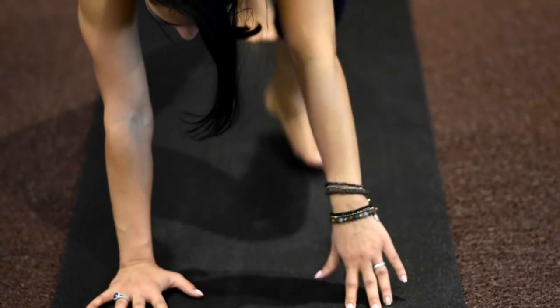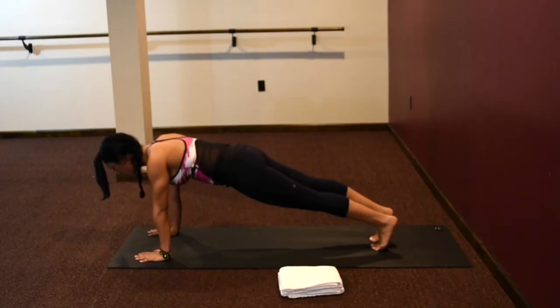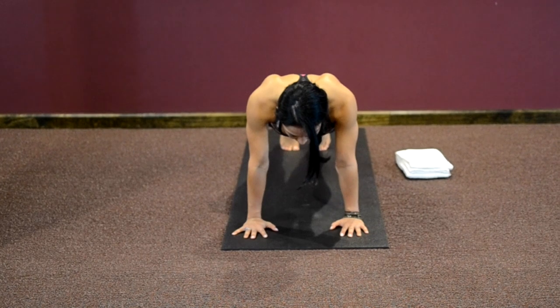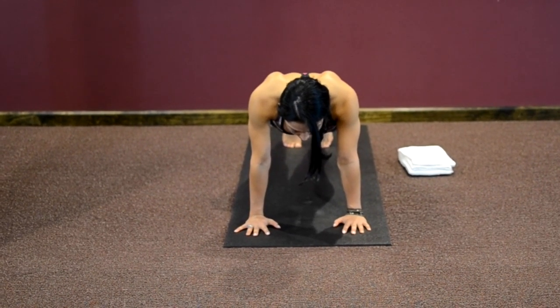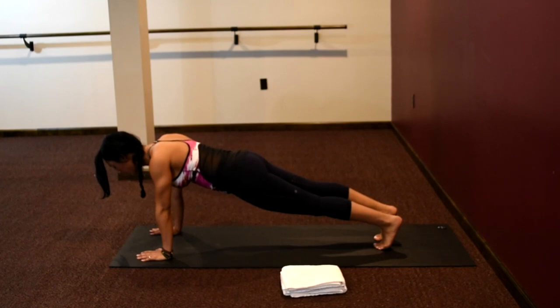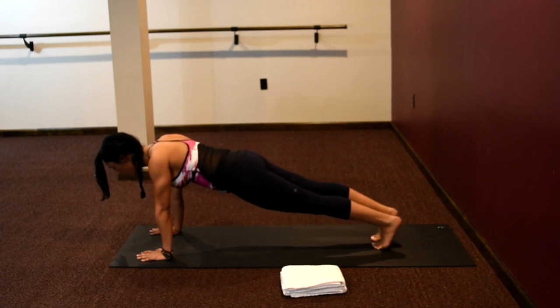Step the left foot back to meet the right — pulling your belly button in towards your spine. You're in plank pose, gaze at the top of your mat, fingertips spread wide, energy shooting out of your heels, belly pulled in towards your spine. Strong, and breathing is easy. Hold here for a few breaths. If any time you need to bring your knees down, that option is there — take a break and come back in.